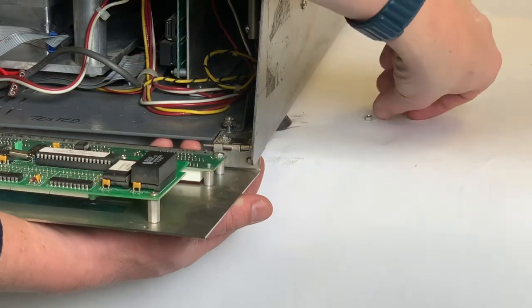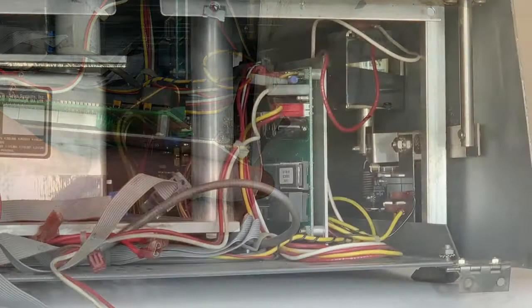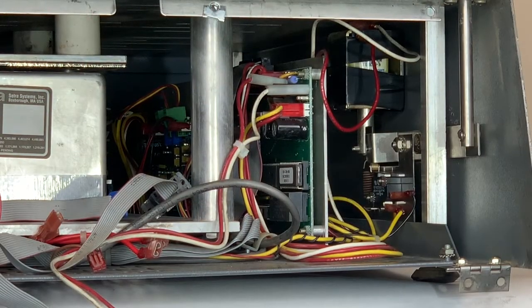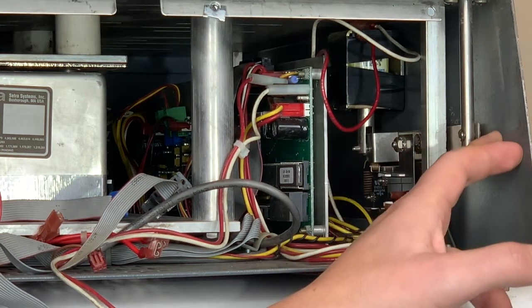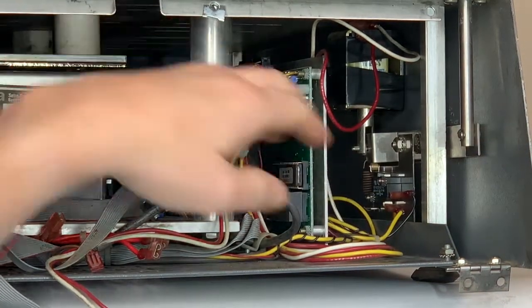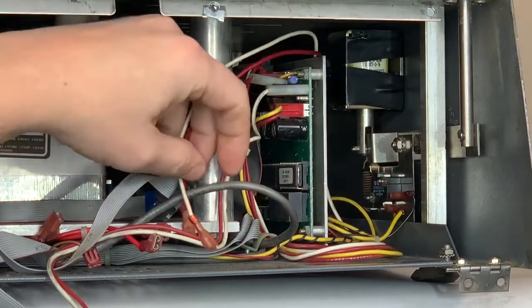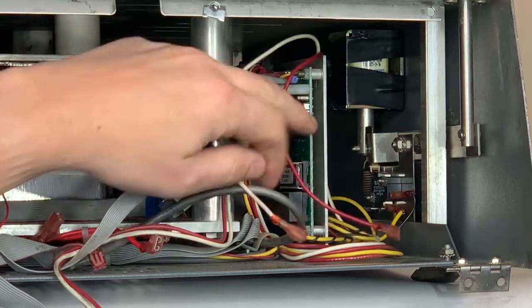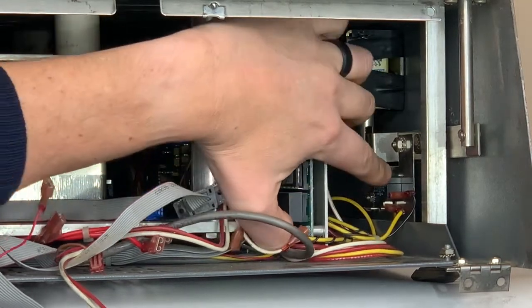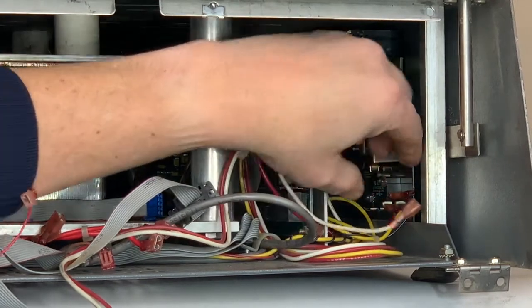Repeat this on the other side and the front panel will come free. Now we're going to remove the connections and wires from the door solenoid and door solenoid switch. Locate the door solenoid on the NCAT frame towards the back of the unit and remove the red and white wires from it. Next, locate the yellow and black wires from the door solenoid switch and remove these two connections as well.